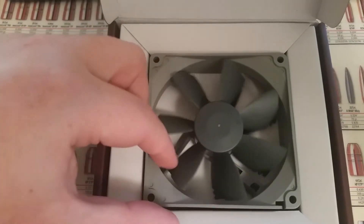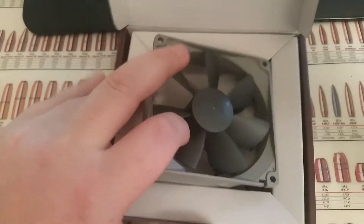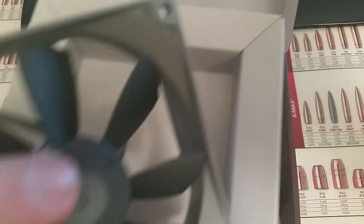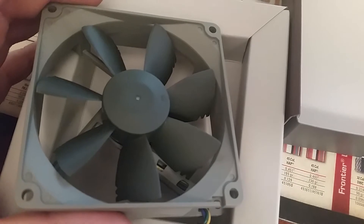If you've seen my previous video, you'll know I have a black and white build. As most of you know, Noctua is known for their brown and white color scheme, and it's really nice to see something other than brown.